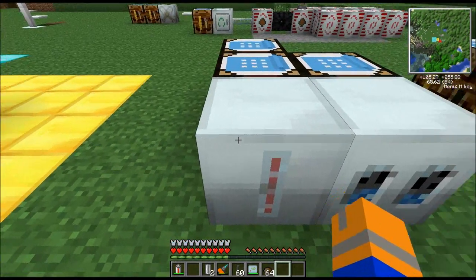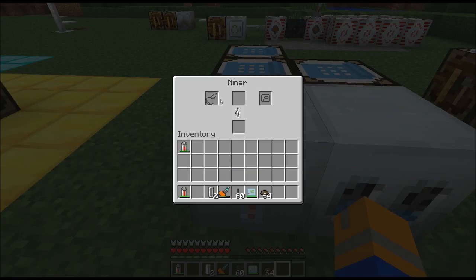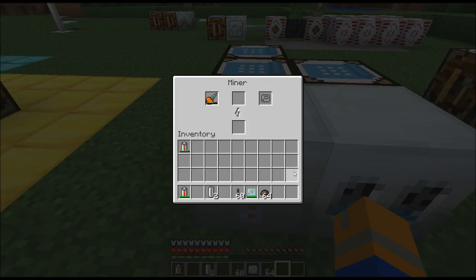For the miner, you're going to want to put a drill in the left slot, and the kind of drill does matter — a regular drill will not go as fast as a diamond drill. You also need to put mining pipes in the center slot, and it will use these to dig down. Once it gets to its maximum depth, you can put cobblestone, dirt, or whatever you want in the top slot, and it will begin retracting the mining pipe using that material in its place. This will allow you to retrieve all of your mining pipes — you won't ever have to make more.